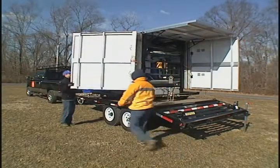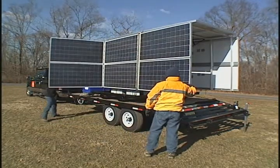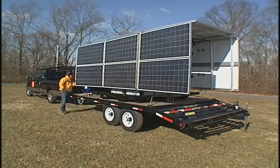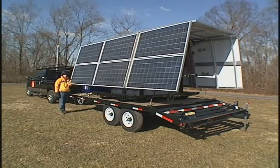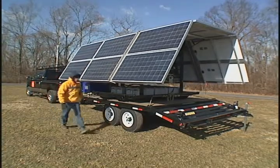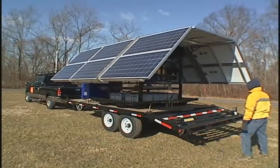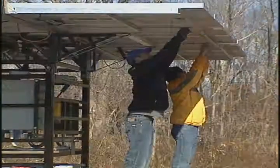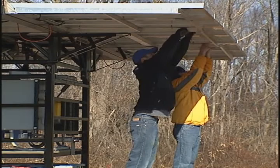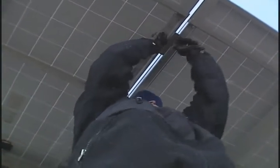The unique folding array design allows the solar panels to be folded tightly against the body of the unit, making for a very compact outside dimension, which is sized to fit in international shipping containers. As you see it on a trailer, it weighs 8,500 pounds and can be towed by a medium-sized pickup. Once the array is folded into position, mechanical interlocks are inserted to make the unit one integral stable unit.